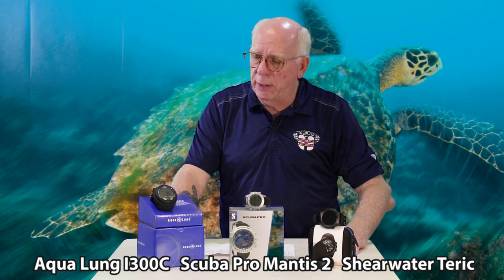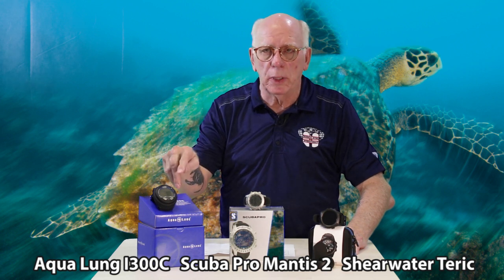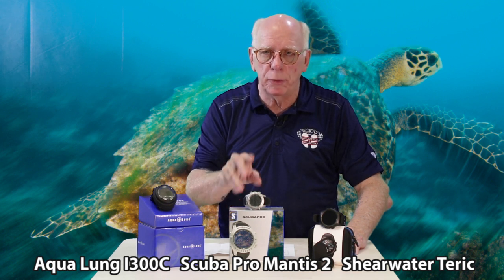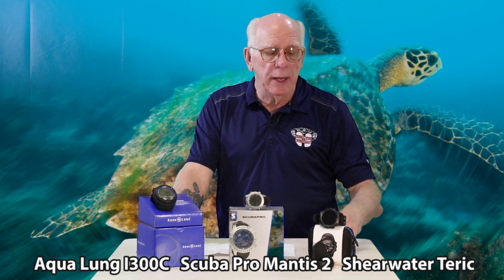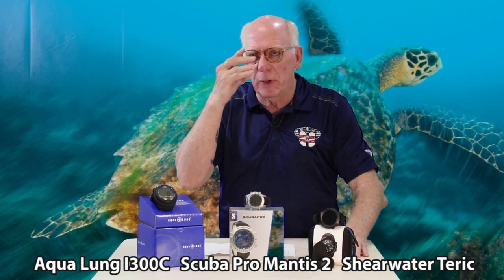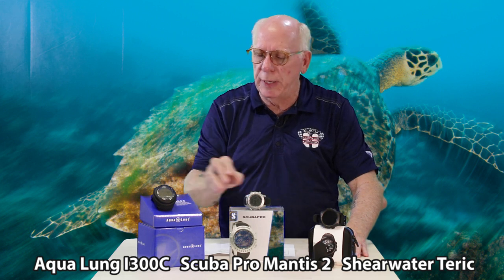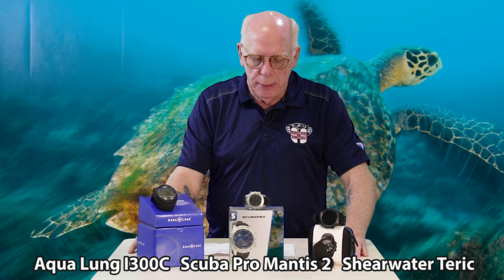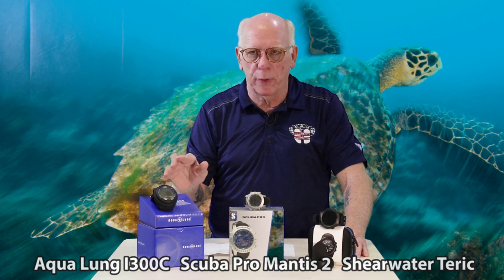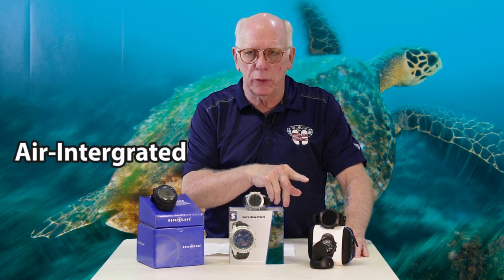What I've got here is the Aqualung i300c, the Scubapro Mantis 2.0, and the Shearwater Teric. I'm going to walk through each of these based on different feature categories. This is not going to be a full review of any of these, but I think you're going to get a lot of information and it'll give you a good starting point to begin your search.